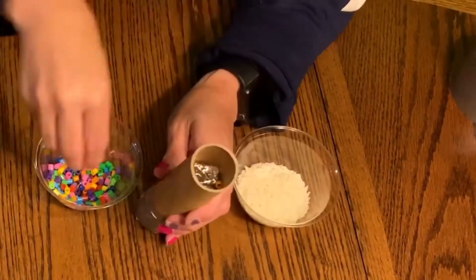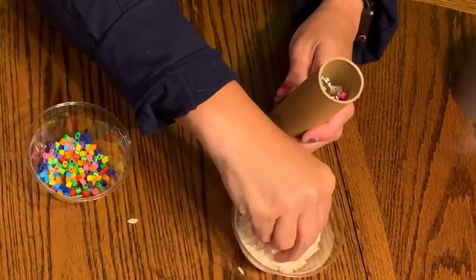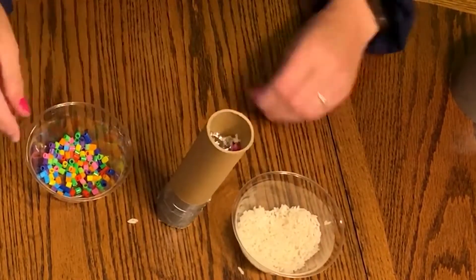Next take your beads or the dried rice or both and put them into the tube. You can experiment to see how different amounts and different types of seeds and beads change the sound.